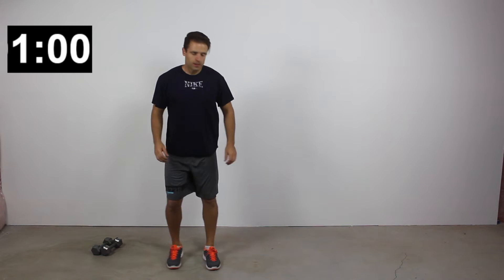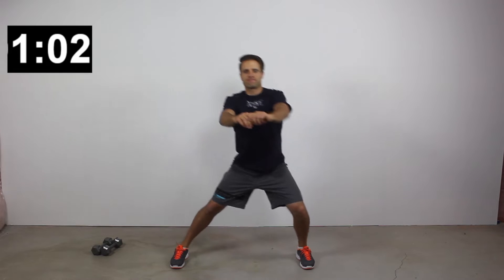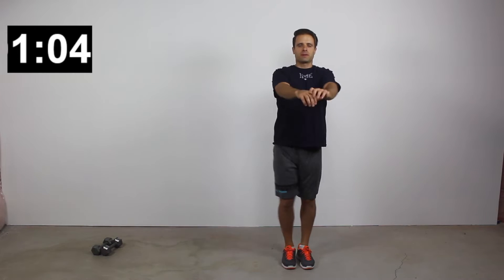For my low interval period, I'm doing a little bit of a boxer shuffle. We're going to make this an active rest or active recovery period for those 20 seconds.